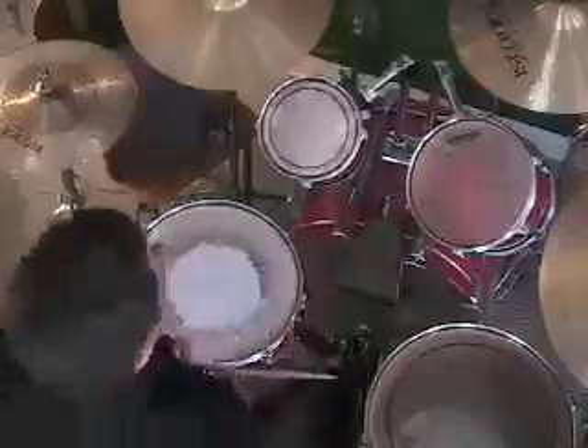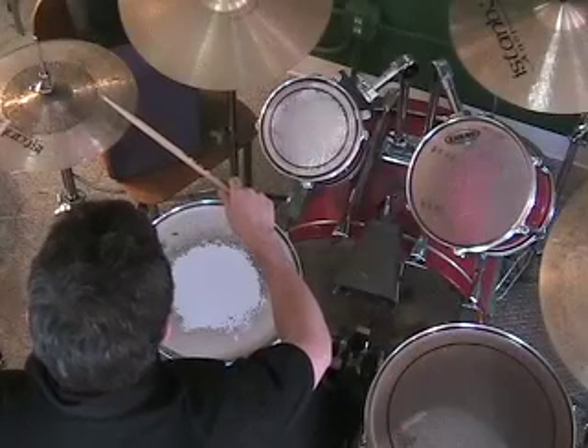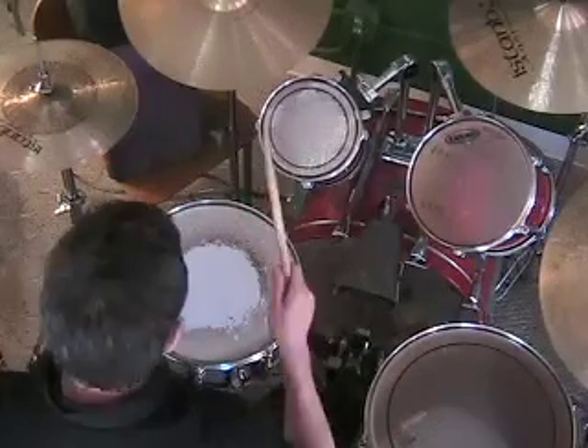Here's how we're going to voice the five-stroke roll. We'll start on the hi-hat. We're going to play the first two diddles on the hi-hat and play the release on the snare drum. So it's going to go right, right, left, left, right.